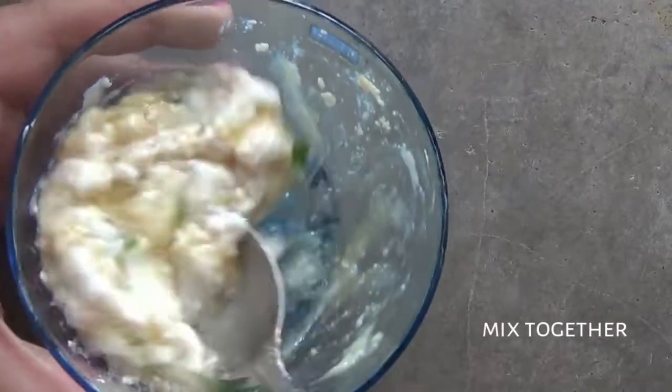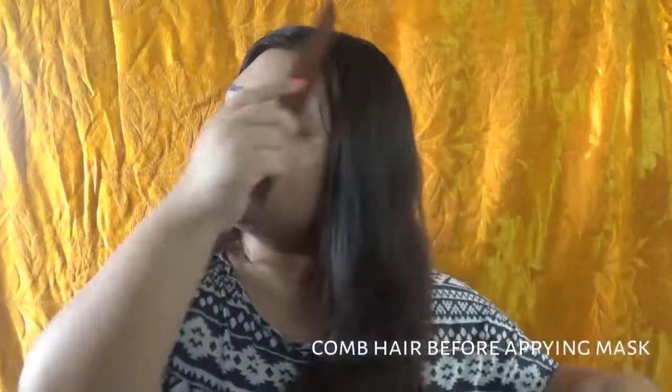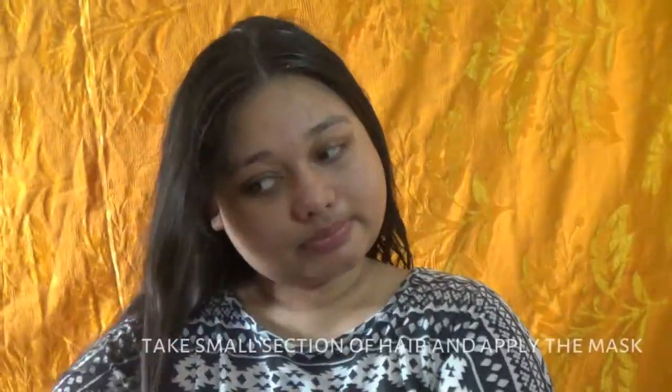Mix it all well together. Detangle your hair before applying this mask. I'm taking small sections of my hair and applying a small quantity of the mixture.